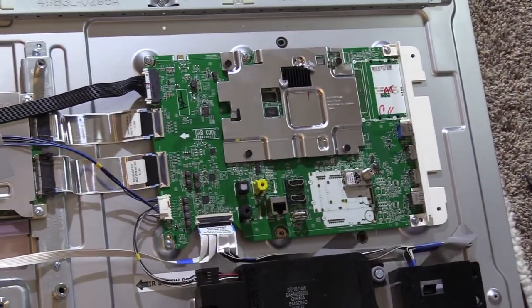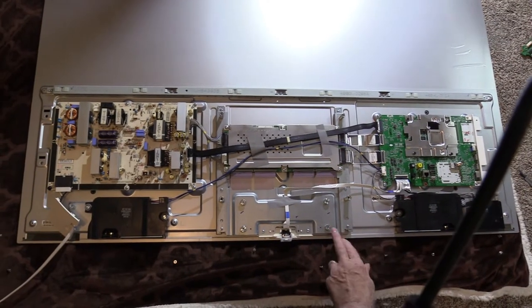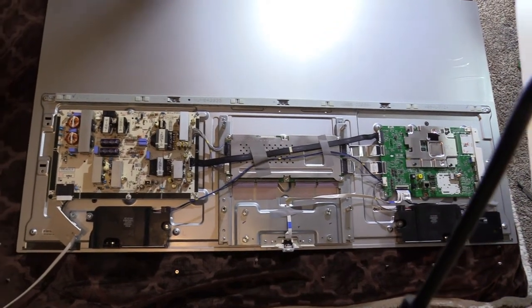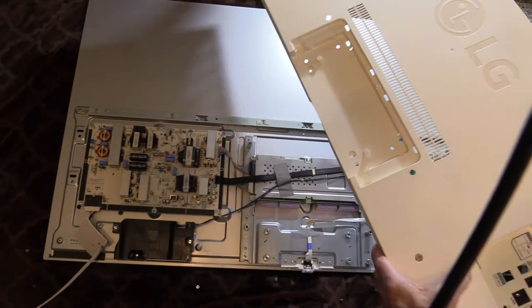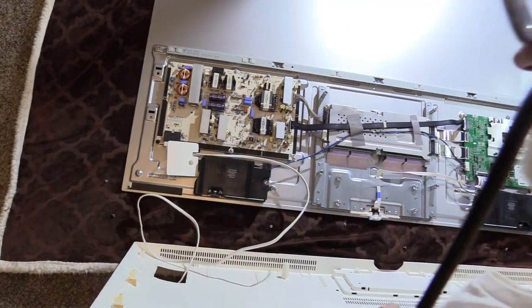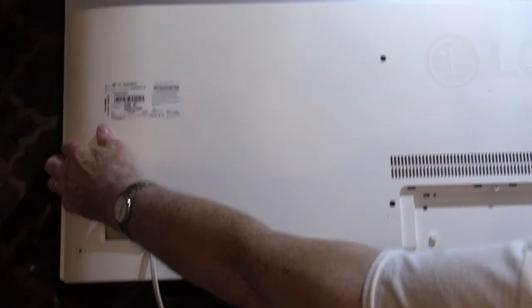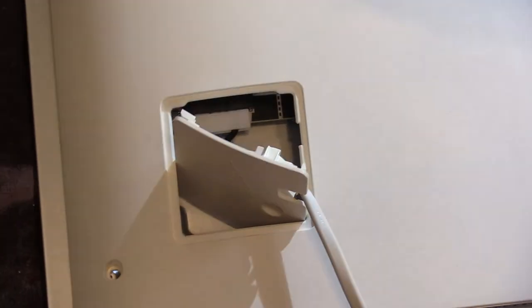We've got everything put back like it was. In the other video we showed you how to put the back back on, but I'm going to show you one more time. This is the main part where your table stand would go — that has no screws in it. So put the back back on. We're going to put the AC outlet cord back through the hole so we'll have everything in position — get it lined up, pulled out so we don't cut it. We didn't have to take the power cord loose over here because we didn't touch the power board.